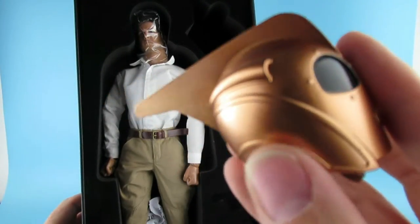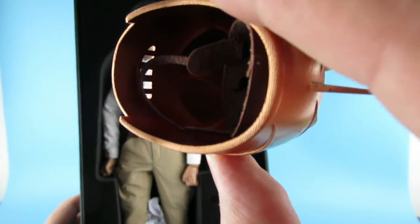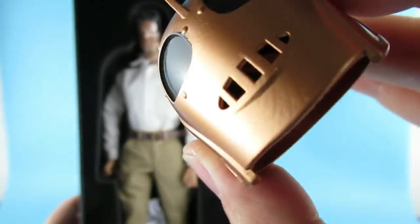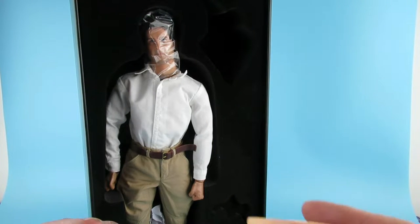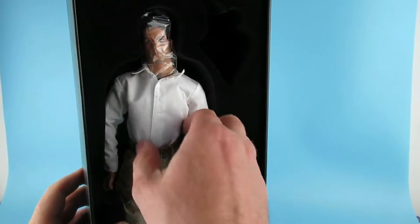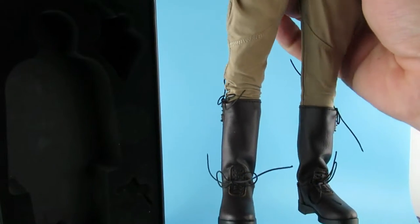The helmet does look a little bit too shiny and a little too coppery at the minute, but I'm sure as with the Indiana Jones figure I reviewed a couple of weeks ago, we'll work on it and make it look how we want. There's a nice insert to put on his head. I like the helmet — it's nice. His shoelaces are all over the place, I have to say.